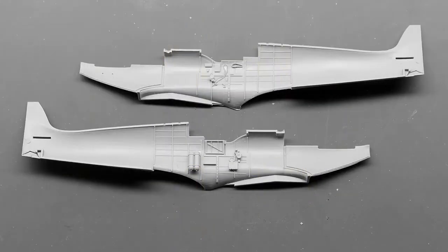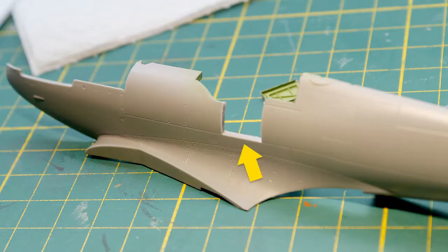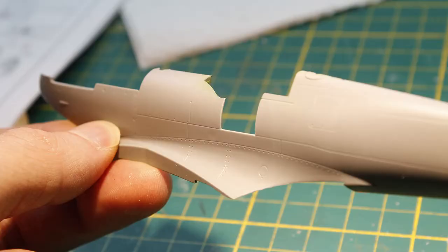I started working on the fuselage and added some small cables with pieces of stretched sprue. A fine blade was used to open up the hatch for the pilot. To reduce the thickness of the plastic I scraped away some material on the inside, which makes the side panels look a bit thinner.